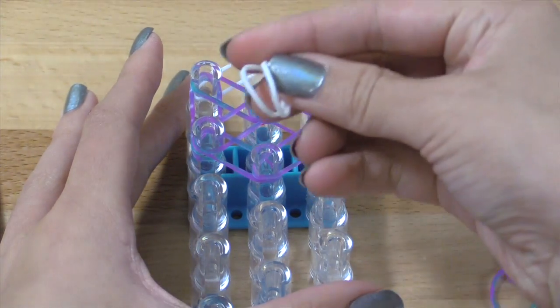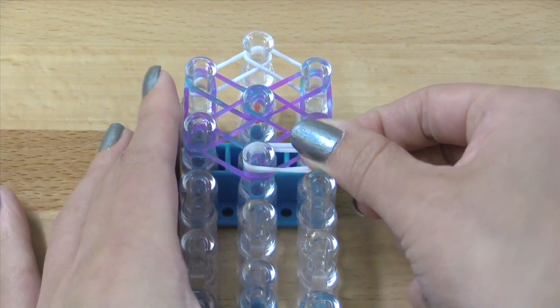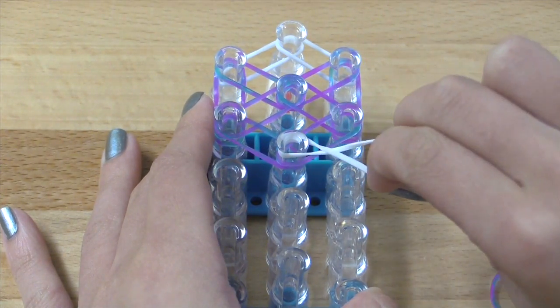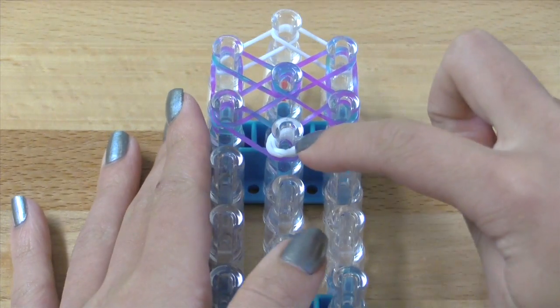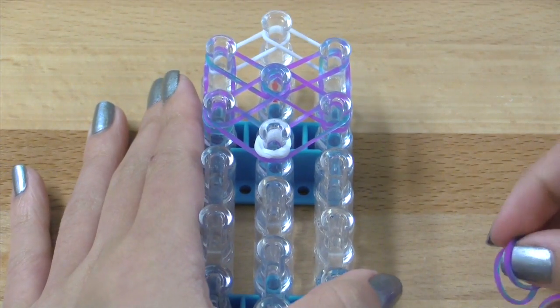Now we're going to take double bands of whatever color you're using for the border, and you're going to double loop that or make a cap band on this pin. So I've got two bands here — put them on the pins, stretch them out a little bit, twist them, and then wrap that back onto the pin. So that way you've got these two cap bands there, and that's just going to be the center of the bow where the accent is for the cinch.